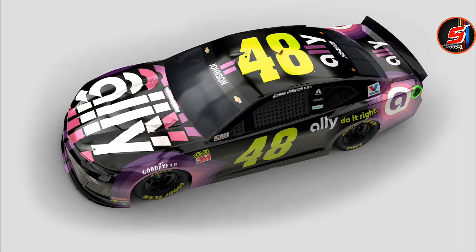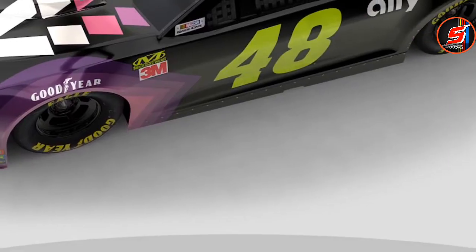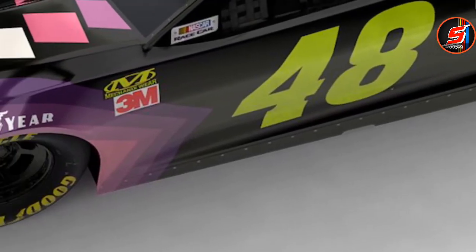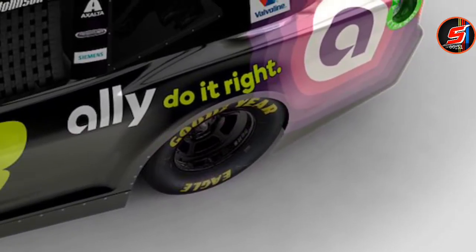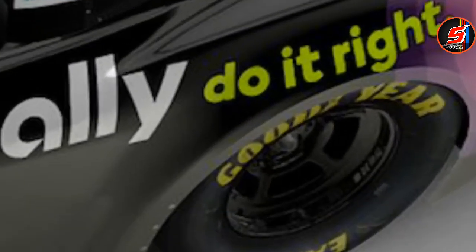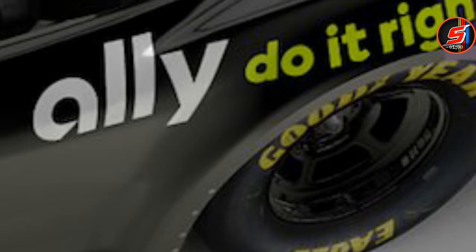I'm having mixed feelings on it. I like the majority of it — this part looks cool right here, I wish they would have just continued that through the whole thing, just not have the black right here, because this looks way too much like the Lowe's for Pros one. Like, just look right here — it's Lowe's for Pros, but with different words.